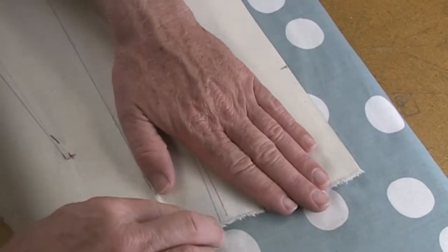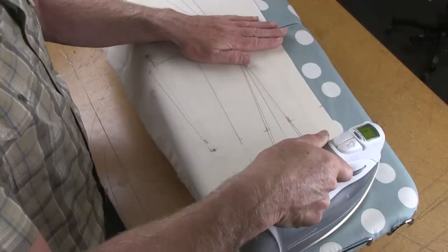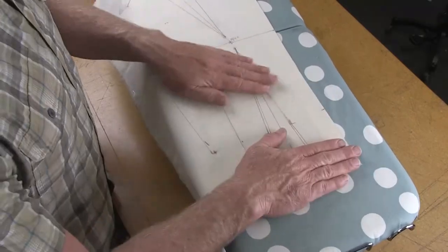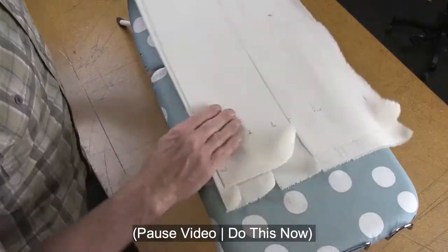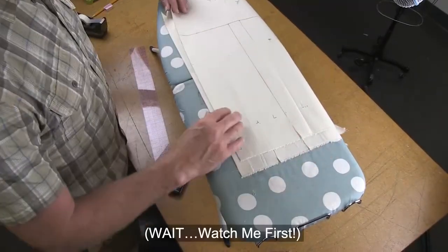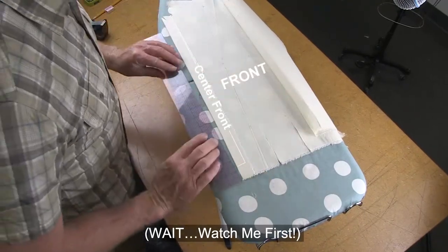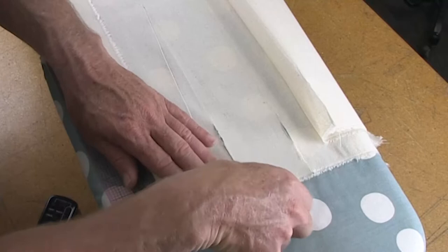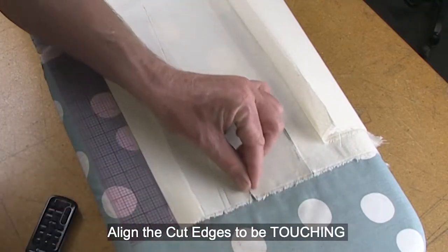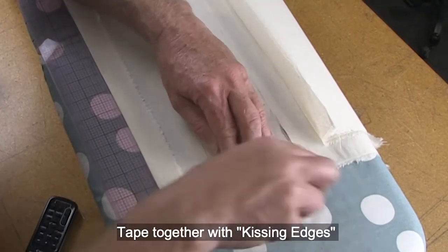As it cools off, make sure the cut edges are touching each other so they're right back where they belong — that's helping to get the center front back into a straight line. Now that this has cooled off, I want to make sure the center front seam is back to being a straight line and that these raw edges are back on top, kissing perfectly side by side. Down here by the waist I can just tape that back together.